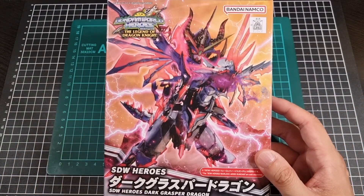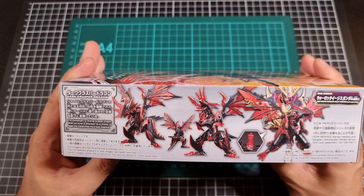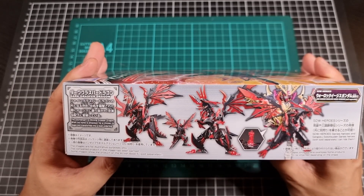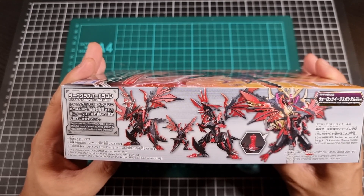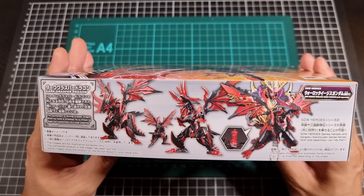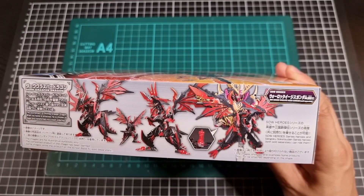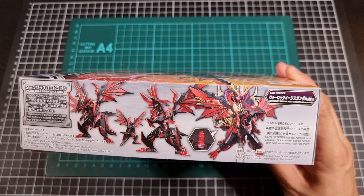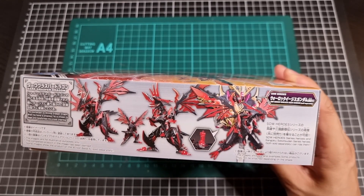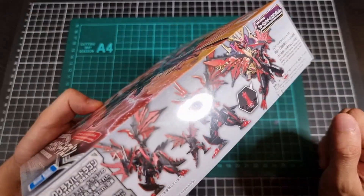The front of the box — I will admit the artwork does look really cool. The side of the box shows basically a front and back and a few action poses of the Dark Grasper Dragon. From what I recall of the white version, it definitely will not look like that straight out of the box unfortunately. It will require some extra love, and there's another shot of the Dark Grasper Dragon with the Warlock Aegis on the back. The colors look really cool. The other side of the box has nothing too much to worry about, so it's really just the front and that side.